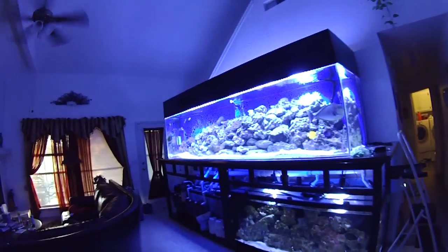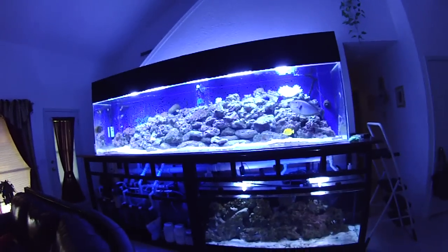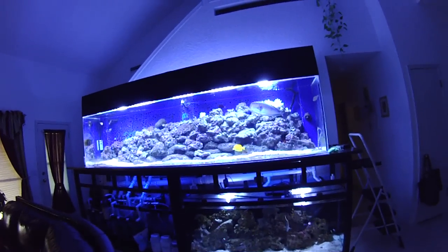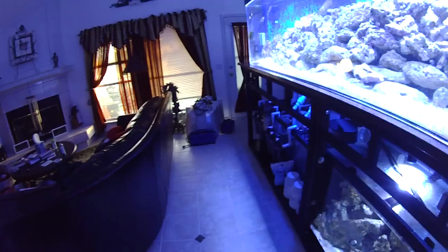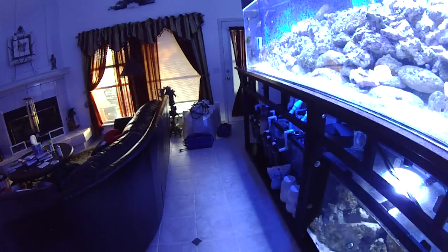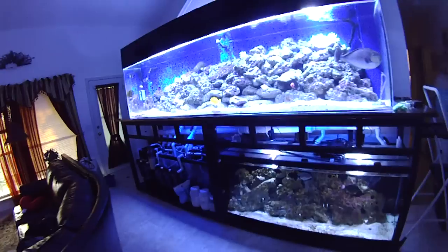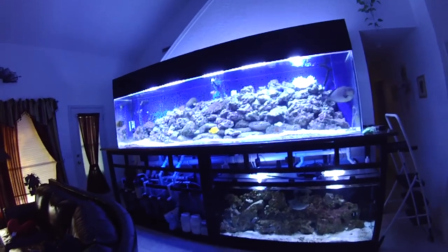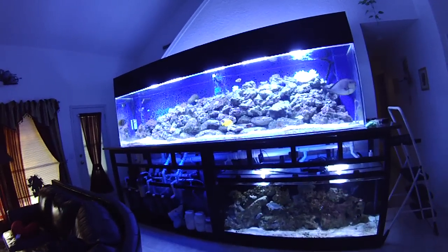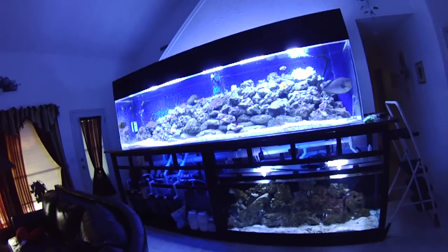The reef tank I came across a couple years ago. I paid $1,500 for it. It came with three 400-watt metal halides, the premium versions with Lumilux reflectors — the whole nine yards. It came with a skimmer, powerheads, heaters, return pumps, sump, phosphate reactors — a whole nine yards.